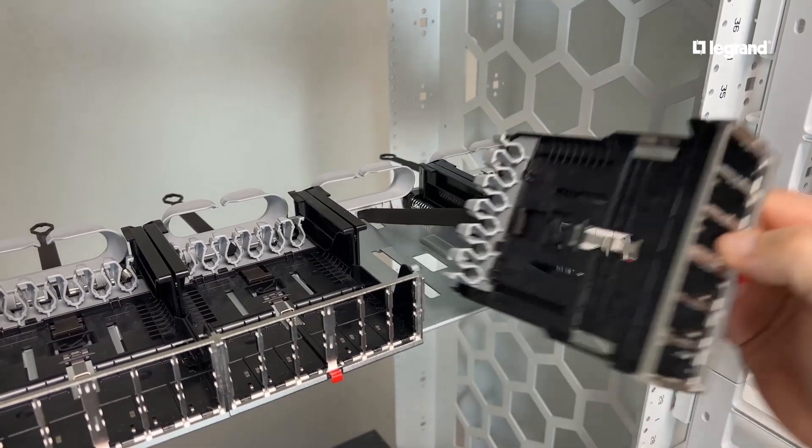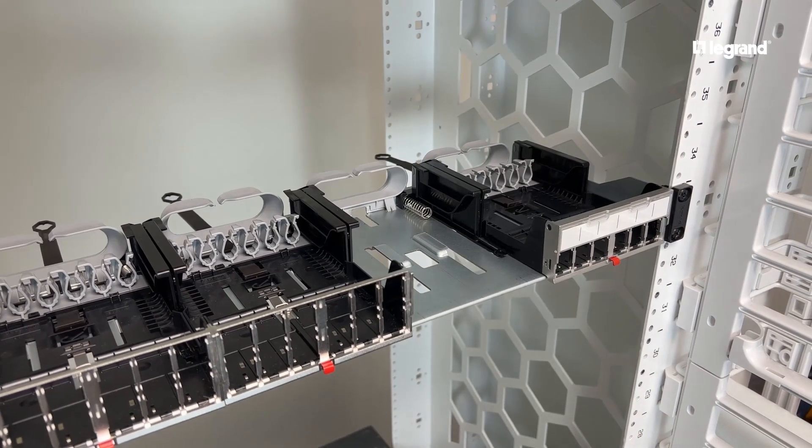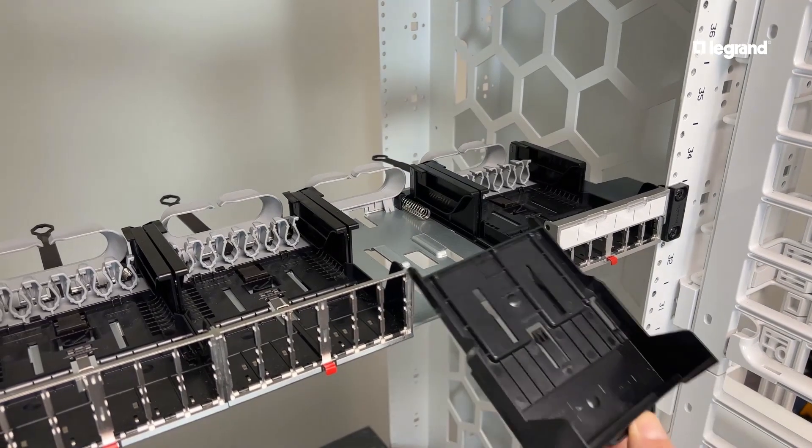Cassettes are interchangeable within the panel frame, and available options include a 6-port, 12-port, or blanking options.